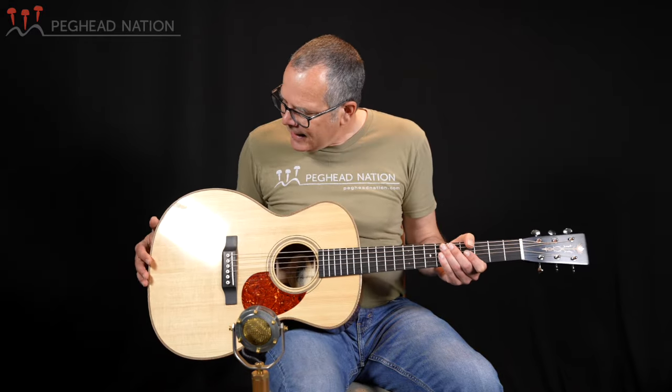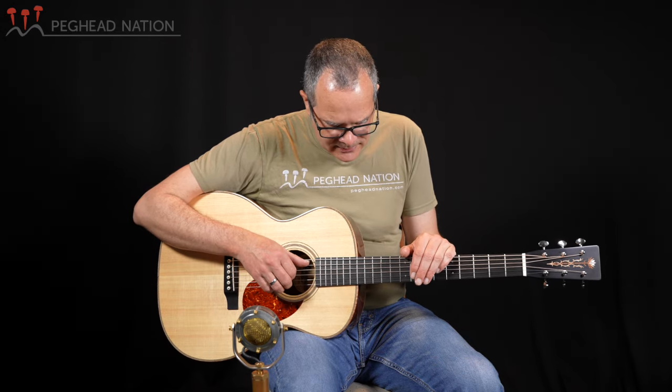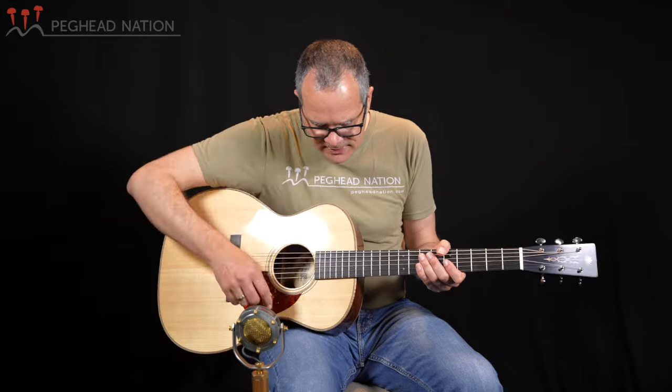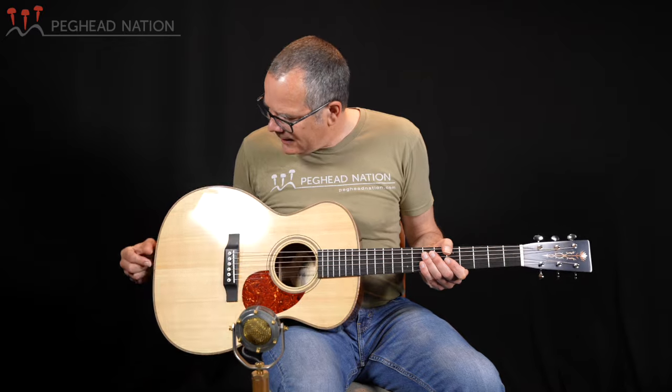I mentioned the maple binding, and that brings me to something I've always really liked about Thompson guitars — there's so much respect for tradition that a vintage OM would have in terms of its appointments, but with just a few tweaks that give it a very unique appearance and make it a modern custom guitar. In this case, we have traditional herringbone all around the top, but it's paired with flame maple binding rather than black or white binding. It's a subtle touch, but at the same time it really makes it very clear that we have a custom guitar here.